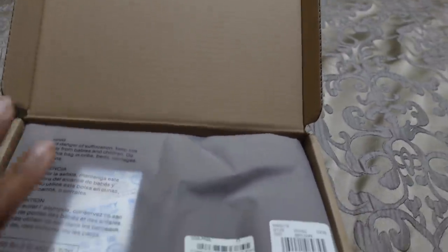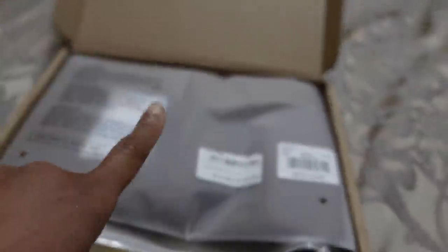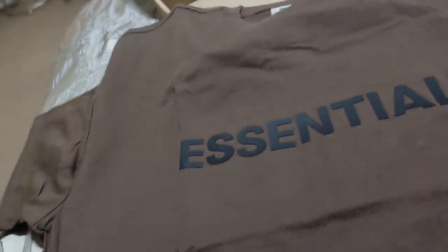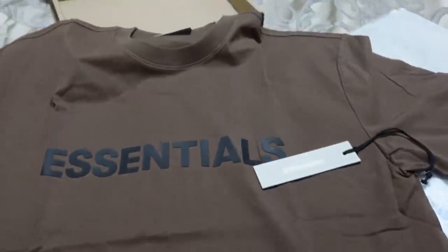I bought from a Black-owned company. I always say if I spend a lot of money with designers like Gucci, Louis Vuitton, Prada — I can definitely support Black-owned brands and my friends' brands too, that's a model I live by. I bought this shirt — Essentials Fear of God. It runs big so I sized down to a medium. This is a men's t-shirt but they do have women's styles too.